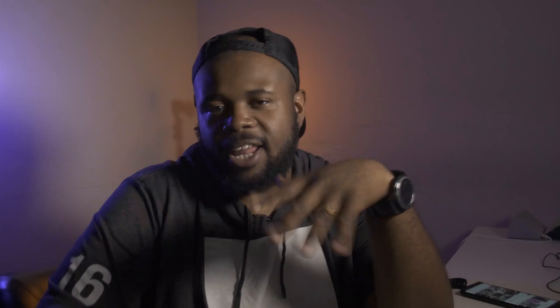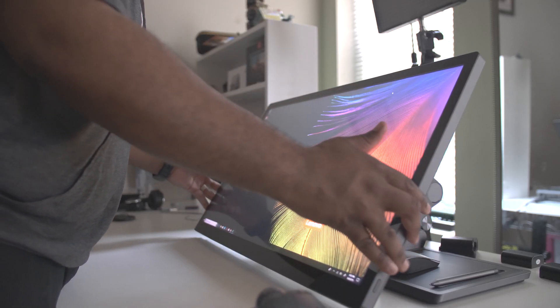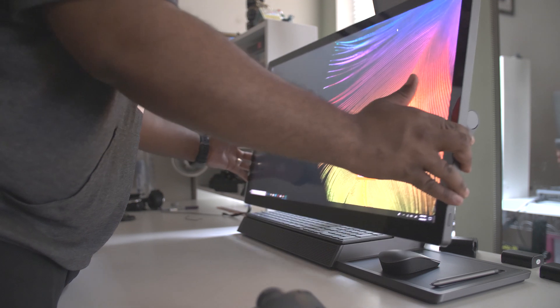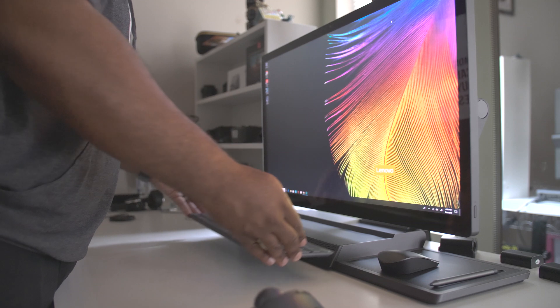Now that you guys saw the machine work with Lightroom, you're probably gonna ask: would you still recommend this for $2,600 — that's the retail price for the model I have? To give you some quick details: the model I have has a 27-inch display with Dolby Vision, 16 gigabytes of RAM, one terabyte of hard drive storage, 256 gigabytes of SSD, a 4K display, and 100% Adobe RGB. Honestly, if you're gonna be doing editing, this is kind of good for $2,600.